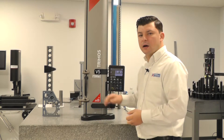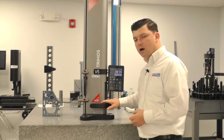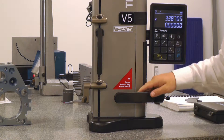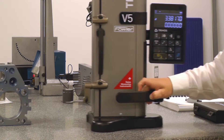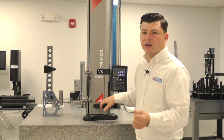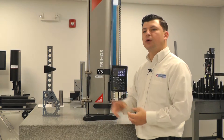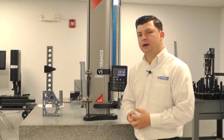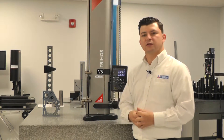Now we're going to take a look at the handle. On this handle you're going to find a series of buttons — there are three buttons. There's a larger button and that's going to engage the air ride. The gauge is equipped with an air ride. All the gauges from V4 and up will have the air ride capabilities. The only gauge without the air is going to be the V3 series.